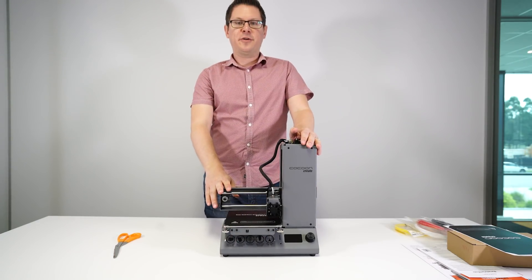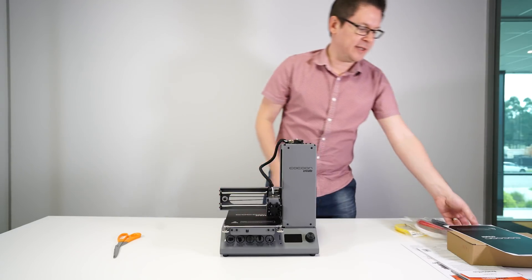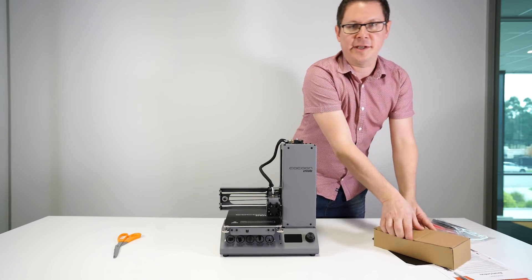As you can see, the Cocoon Create Model Maker printer is fully assembled. There's only one additional piece we need to add, and that is the spool holder.